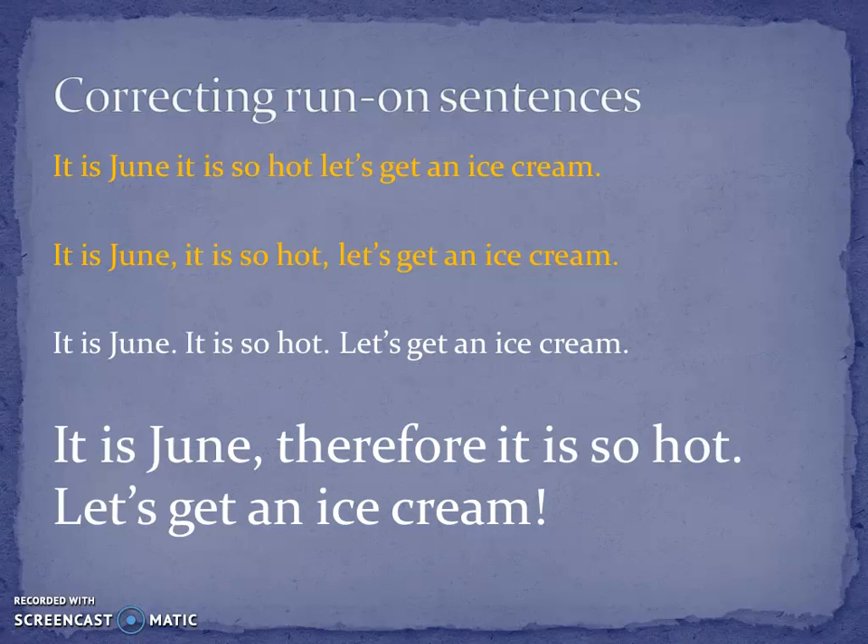'It is June. Therefore, it is so hot. Let's get an ice cream!' It sounds like you know what you're talking about. Whereas without the connective — 'It is June. It's so hot. Let's get an ice cream.' — it sounds very childish and disorganized. So using connectives and shortening your sentences — those are the two ways to avoid a run-on sentence. Thank you very much. Tune in next week for more grammar and clarity tips.